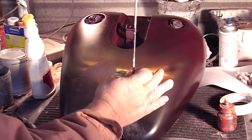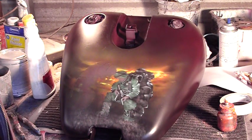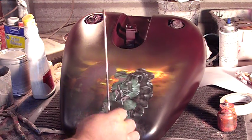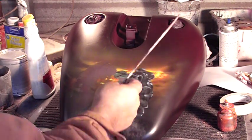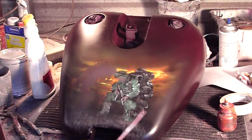Once I get this side worked in, we've got to start working around on this side as well as the other side, then you're really going to see how it's starting to pop out. We're having a dark black down here and as it feathers up it's going to turn into a candy, a cherry, a deep raspberry type color, and we're going to have some of the American flag waving through on the top of it right here as well.